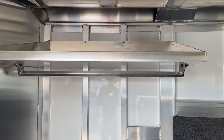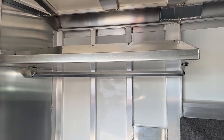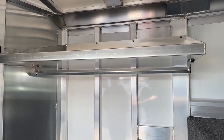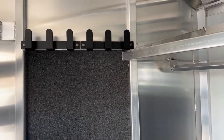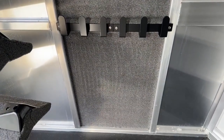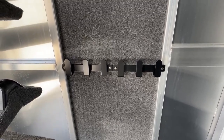Below that we do have your clothes rod. You'll be able to hang your show clothes, rodeo clothes, slickers, jackets — whatever you're taking — and get them up off the floor and out of the way so you're super organized while you're traveling. For your bridle hook setup in this trailer, we have bridle hooks high and low. The wall is fully carpeted behind those bridle hooks just in case you have some sharp conchos on your bridle or bits — it's not going to scratch up the trailer, and vice versa, the trailer is not going to scratch up your bits.